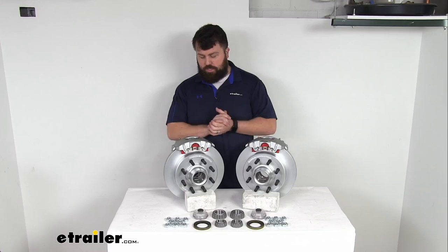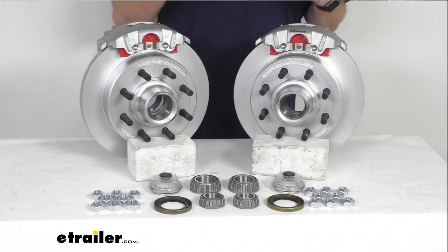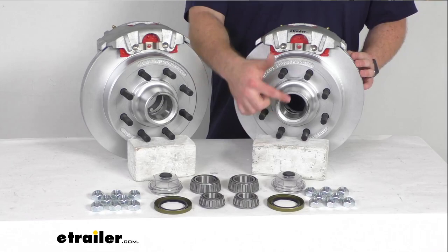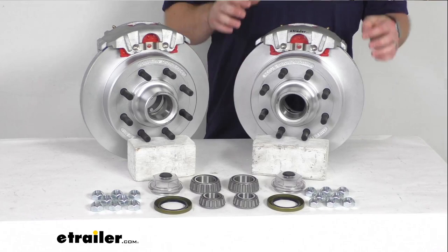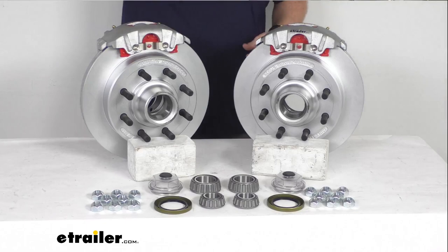Or if you already have disc brakes, this will be a great way to upgrade that finish on your disc brakes to make sure that they're going to last a long time. This set is going to include two brake assemblies, allowing you to upgrade a single 7,000 pound capacity axle with number 42 spindles. Our rotors are 13 inches in diameter and you can see we've got the 8 on 6.5 inch bolt pattern with 5/8 inch diameter wheel bolts. This will work for wheels that are 16 inches and larger. Our hubs and rotors as well as our calipers and caliper mounting brackets all have a Dacromat finish, offering excellent rust and corrosion resistance with a 300 to 400 hour salt spray rating.